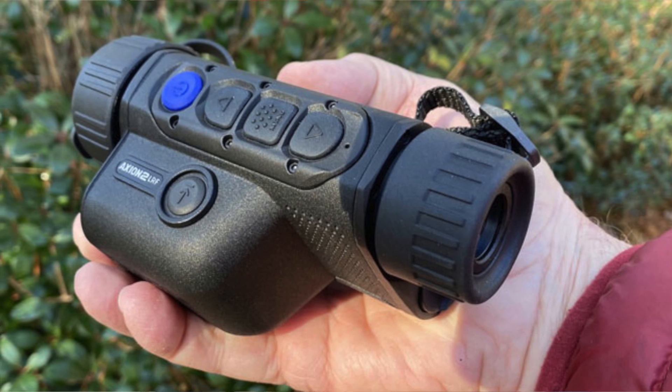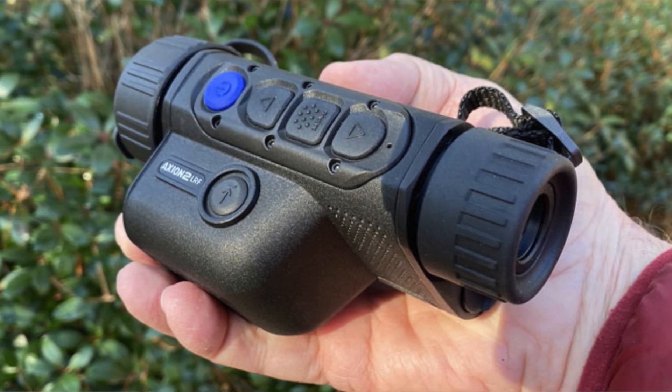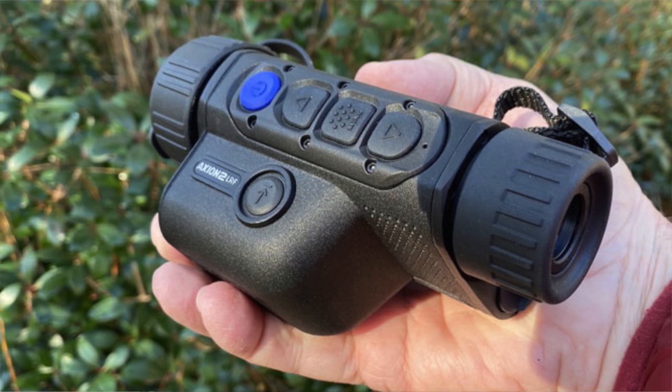Everything about it is class. You just pick it up and you can feel the great quality of it. What makes it special is that not only does it have 640 resolution, you can get the laser range finding built right in.